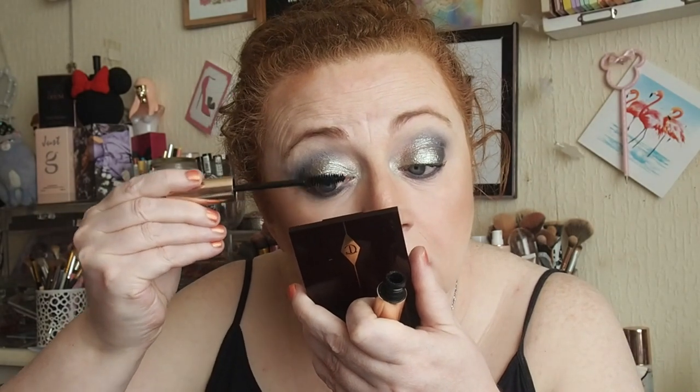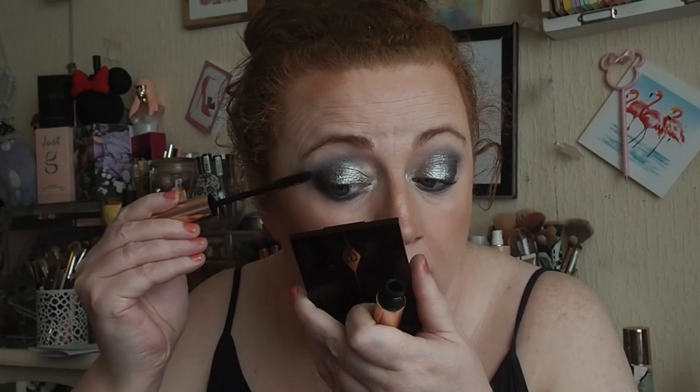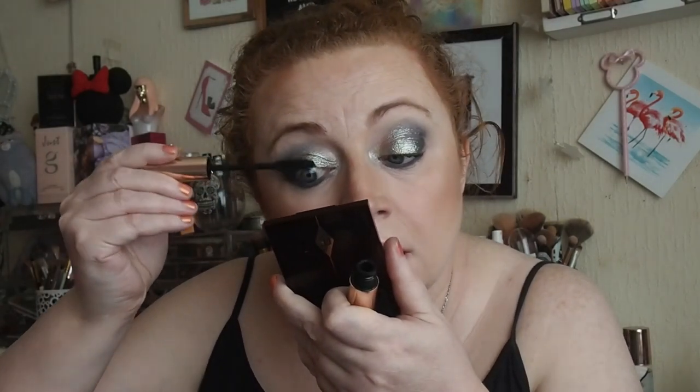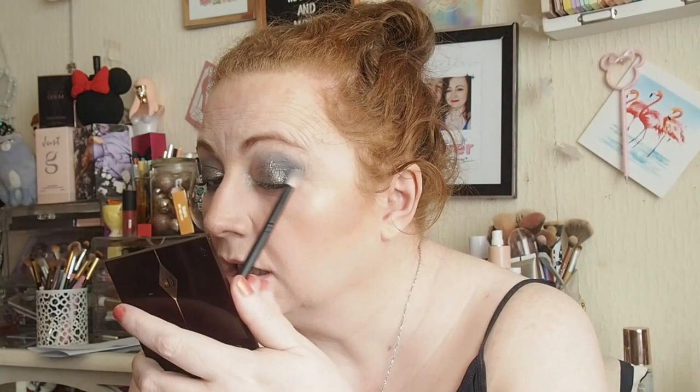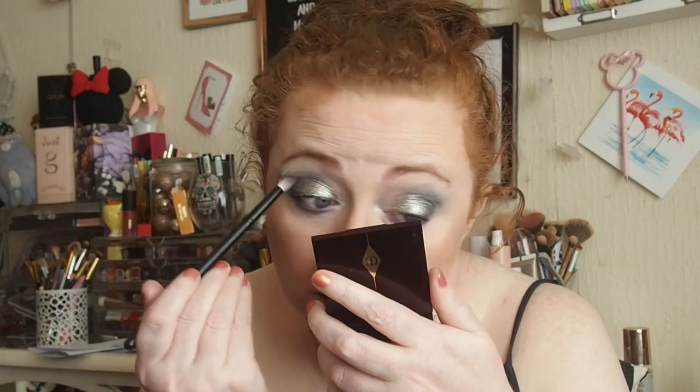Then I'm going to go in with the Patrick Tarr Major Volume Mascara. I don't have a clue what lipstick to wear - it's going to have to be something cool though I think. The light keeps going in and out so I'm sorry about that - natural daylight and all that. I feel like the left eye looks darker so maybe get a bit more of Untie the Knot to make it a little bit lighter and blend that grey out.